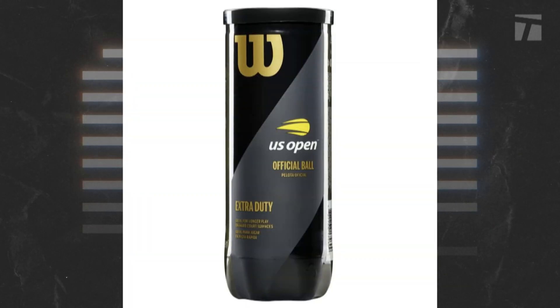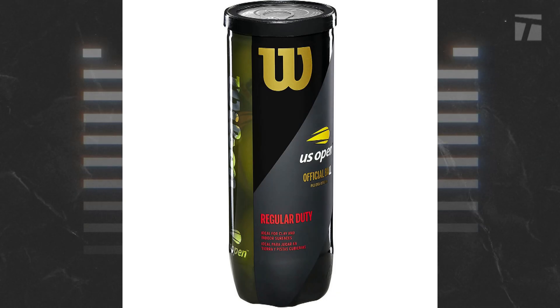But recently, the change everyone has been discussing relates to the ball used by the women. Before this year, the US Open was the only slam that had different balls for ATP and WTA draws — Wilson extra duty for the men, Wilson regular duty for the women.